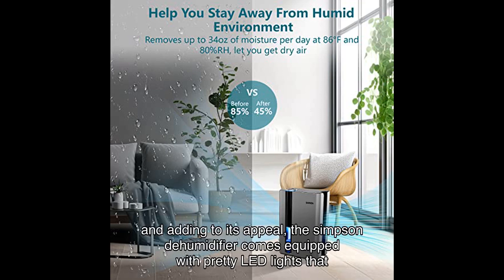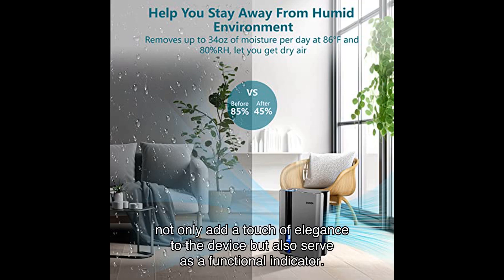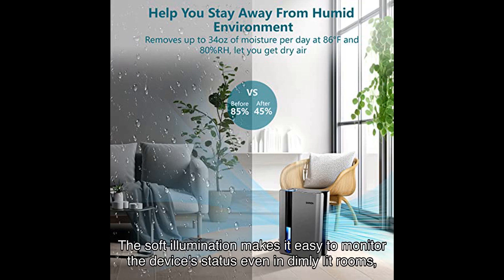Adding to its appeal, the Simpson dehumidifier comes equipped with pretty LED lights that not only add a touch of elegance to the device but also serve as a functional indicator. The soft illumination makes it easy to monitor the device's status even in dimly lit rooms, ensuring that you're always in the know about its performance.